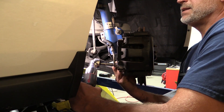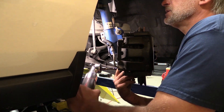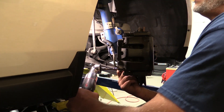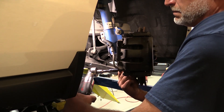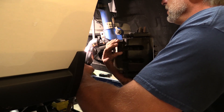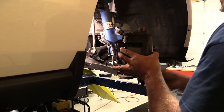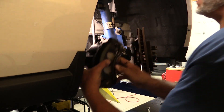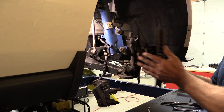Coming around the back to remove our caliper using a 15 millimeter socket. These are a little tighter so we're going to go with our Ingersoll half-inch ratchet. Pull the caliper back out of the way and let it hang. Take your rotor off.